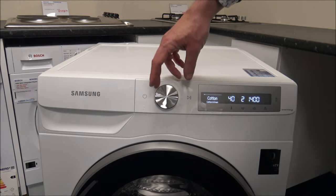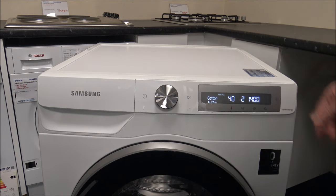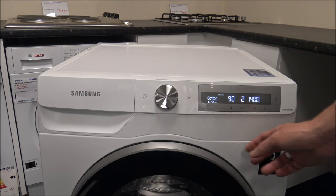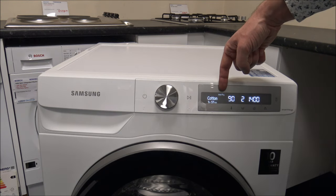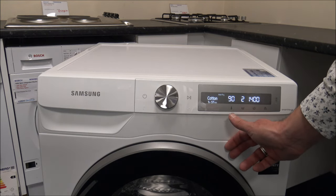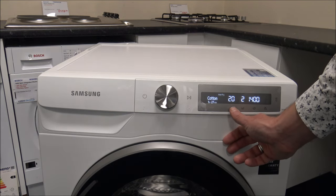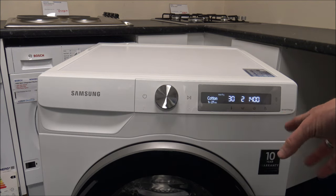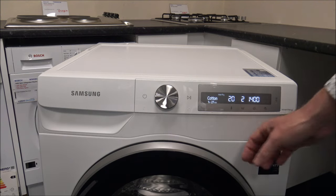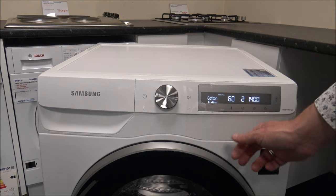There are a lot of programmes, so I'll just give you a quick overview of some of the functions. With the cotton programme, you've got the maximum 9 kilograms capacity and you can go up to the full 90 degrees — the boil wash as some people call it. You've also got cold water, then 20 and 30 degrees, which a lot more people are using now. As you go to the higher temperatures, it can increase the wash time as well.